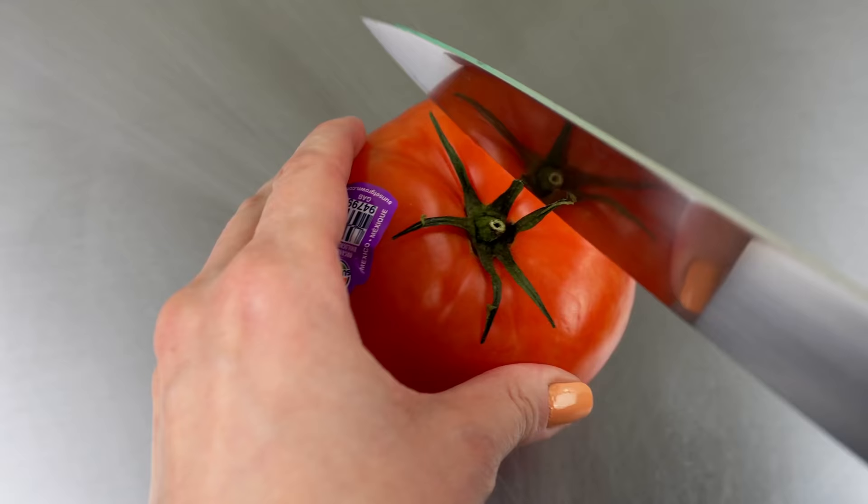I could make an uncut tomato, but that's too easy. So I'm making a sliced tomato cake to showcase those juicy tomato innards.